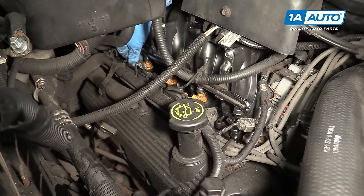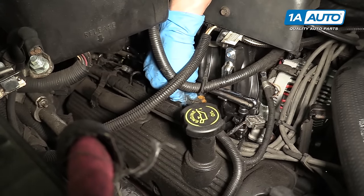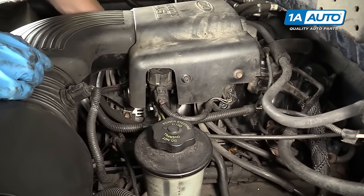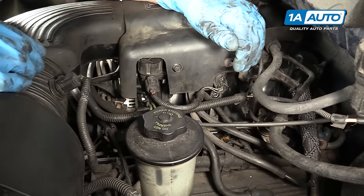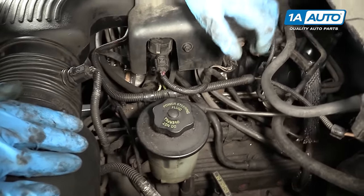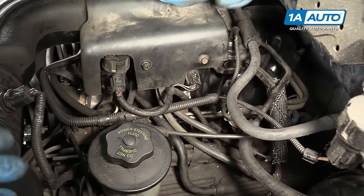Now we're going to start plugging the injectors into their electrical connections. All you have to do is push straight down on the electrical connection and it'll latch right onto the fuel injector. So we just replaced the injector on the passenger side of the engine. The driver's side is actually the exact same process — there's just a few extra hoses in the way. You'll want to take off this cover probably to get a little more space in there with your ratchet. But other than that, it has the same two bolts that hold the fuel rail in place, and there are just a couple extra hoses that are sort of hampering the visibility. Once you wiggle around the hoses, it's the same exact process.